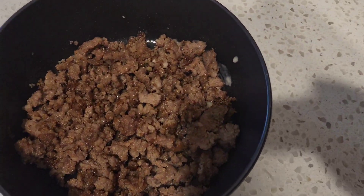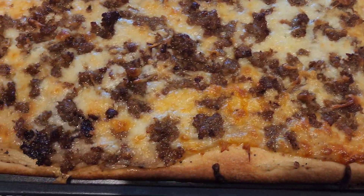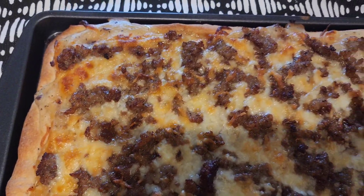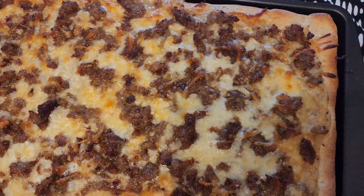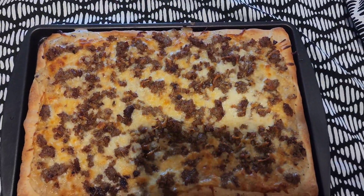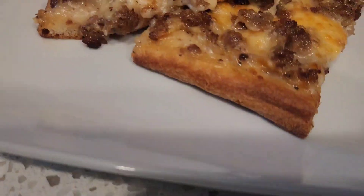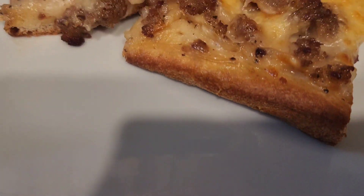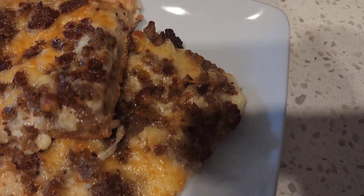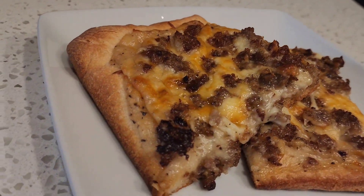I went ahead and popped this in the oven. Honestly, because we baked the crust beforehand, you just bake it to your liking when it comes to doneness. I wanted mine a little bit browner so I baked this for about 10 to 15 minutes — and these were my results. Doesn't this look great? Honestly it was really, really good. I will definitely be making this recipe again. If you've tried something like this or enjoyed the video, definitely leave me a comment below — and that's it, you guys, until the next video!